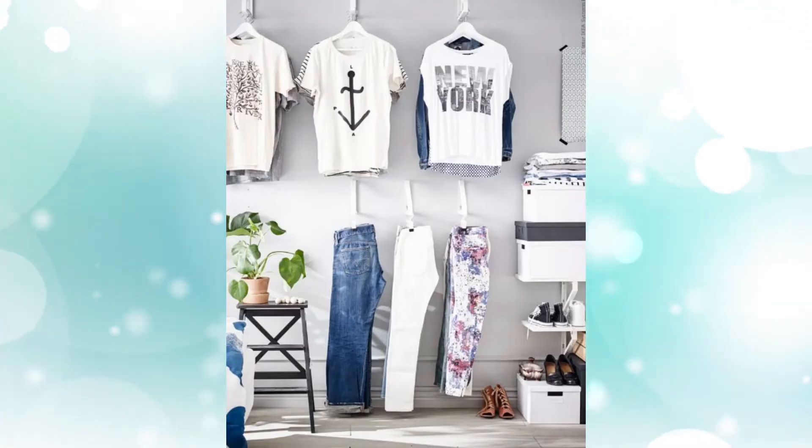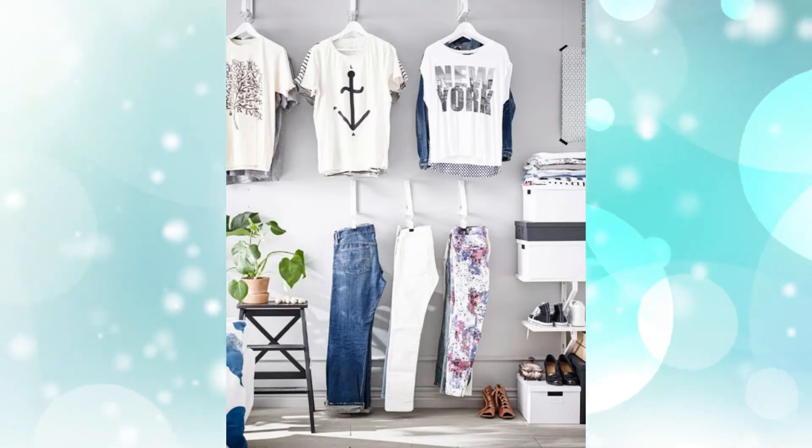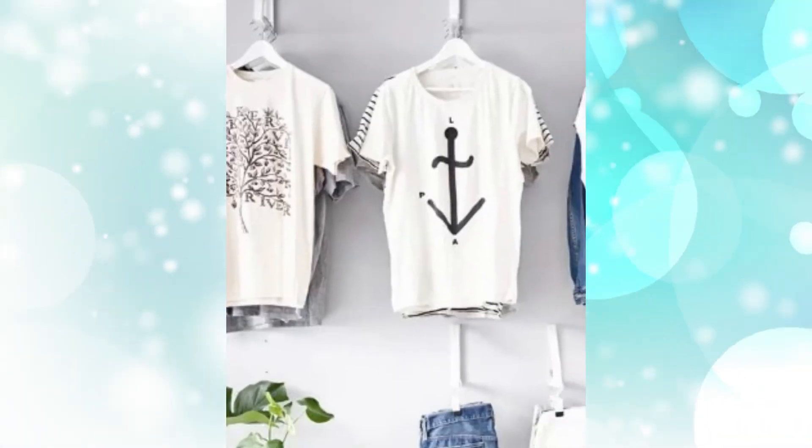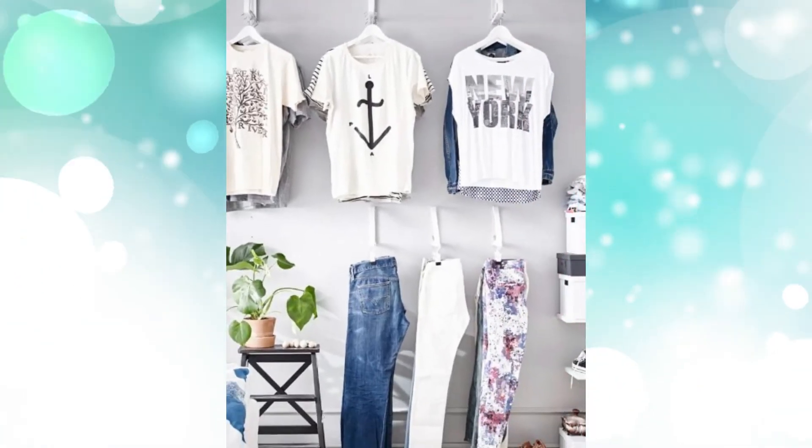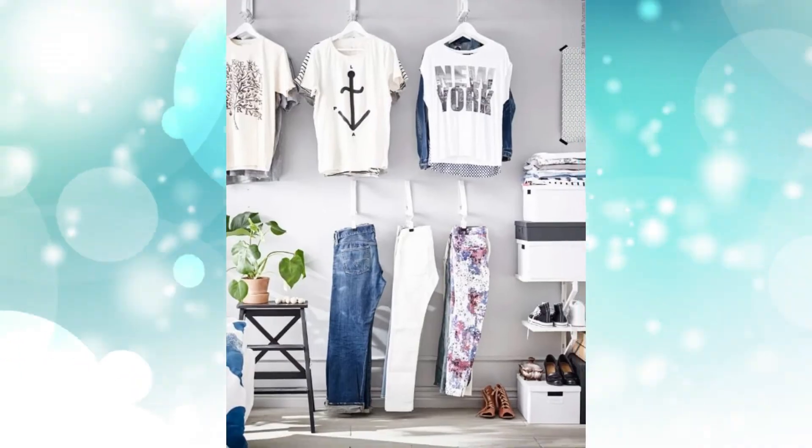Hack #7: Shelf brackets for storing clothes. These shelf brackets aren't just for shelves — use them to hang your clothes and design your bedroom. That way you can always put a shelving unit on top and store everything on it.